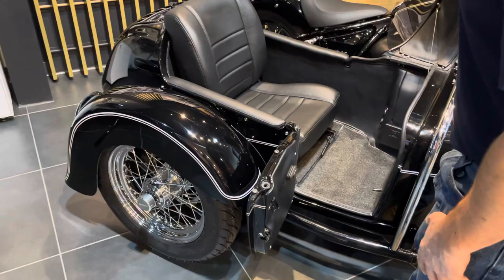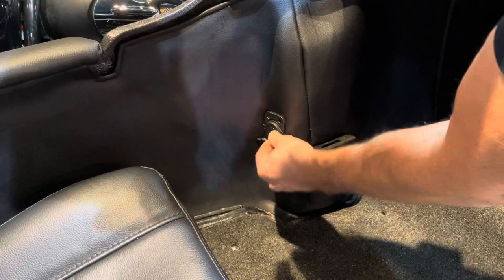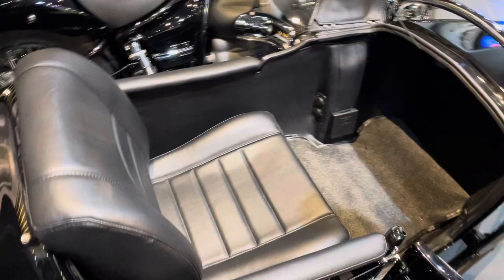Inside here there are two more upgrades. This is a flip-down cup holder for the passenger. And we have USB and accessory power sockets right here. So if you wanted to run heated gear, charge your phone, your laptop, etc., you can do that.